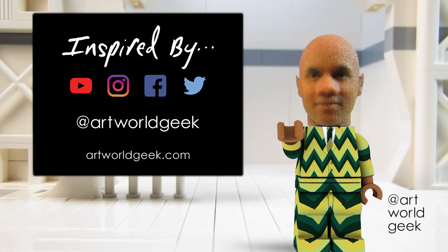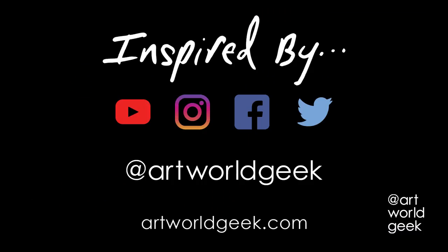Until next time, I'm little Timmy Rose, avatar for artists Tim Rose, bro. Subscribe to my YouTube channel and follow me on social media. I am on the web at ArtWorldGeek.